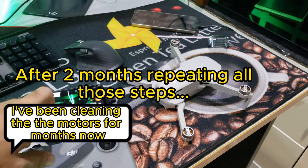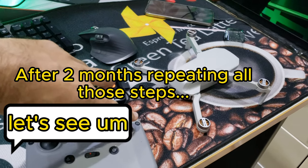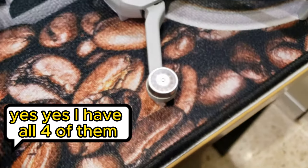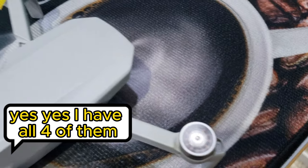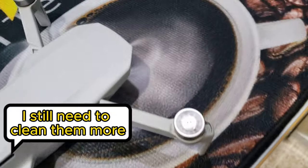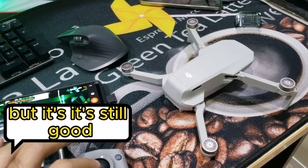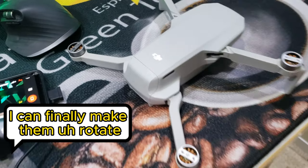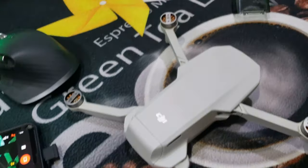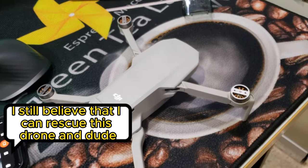After cleaning the motors for months, let's see if it's going to work. Yes — I have all four of them running! I still need to clean them more, but it's already better than before. I can finally make them rotate, and I'm going to keep cleaning them. Even though they're rusty, I still believe I can rescue this drone.